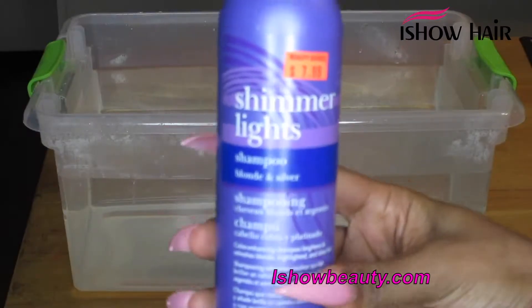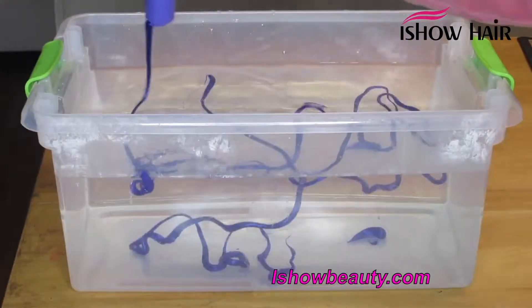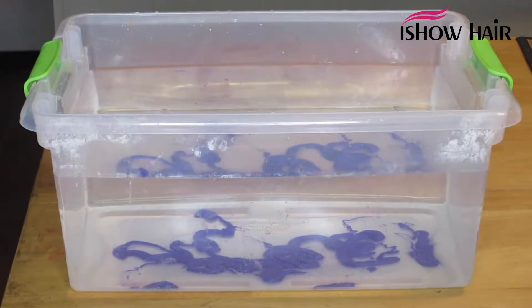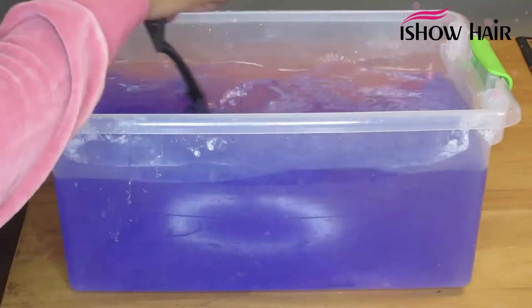First, I'm going to start by toning the blonde wig to take some of that yellow out. I'm using Shimmer Lights purple shampoo to tone it. I didn't have an exact measurement — I just put in as much as I thought would work and stirred it.